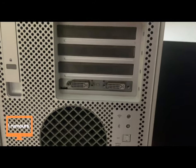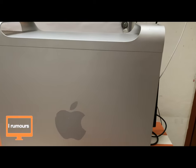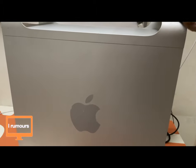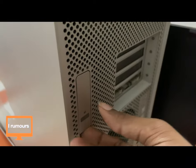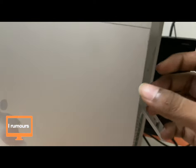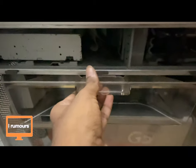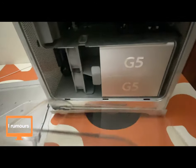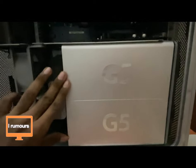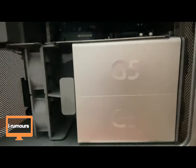Now before we turn on the Power Mac, let's take a look at the hardware inside. To open the Power Mac, you just open this latch here and the lid comes right off. We had a plastic cover holding it — let's remove that too. Now the internals are exposed. We can see two G5 logos, which means this is not the regular base model — this is actually an upgraded version. We'll look at the technical specifications soon.